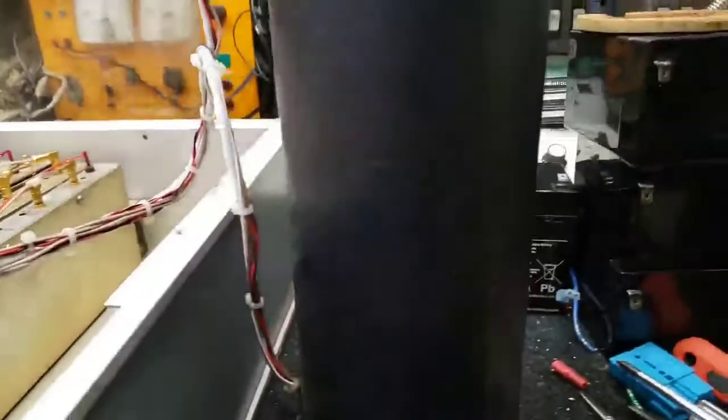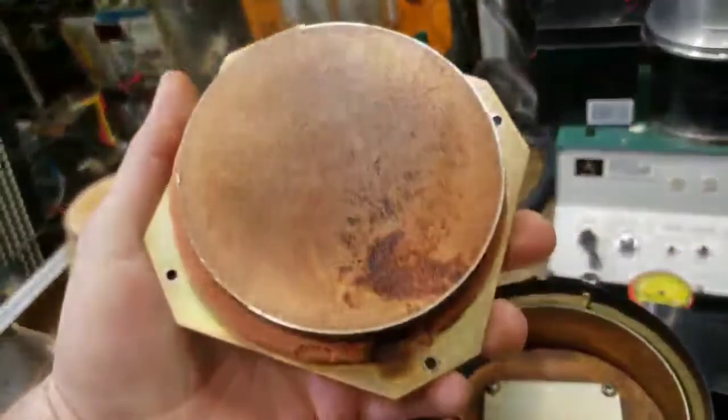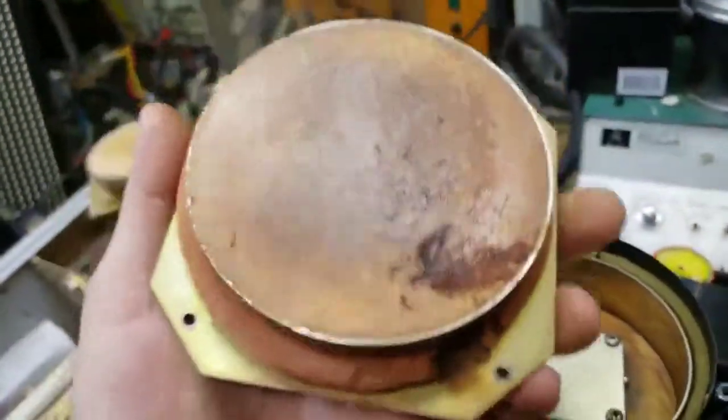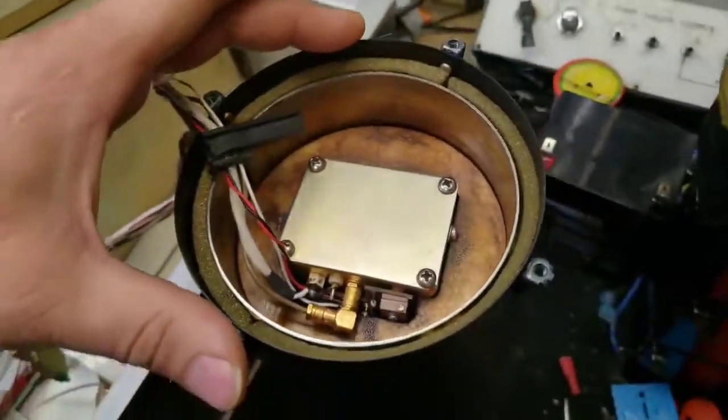So I removed the optical microwave unit, which is sitting here. I removed the end of it and noticed a lot of burn, which is not a good sign. The gaskets are all crispy and burnt.